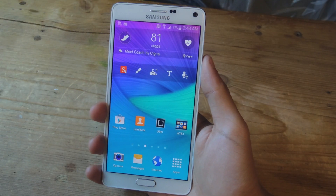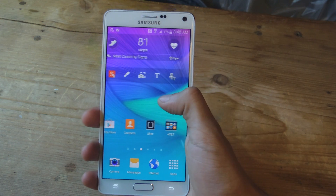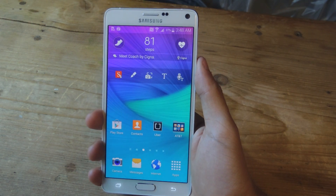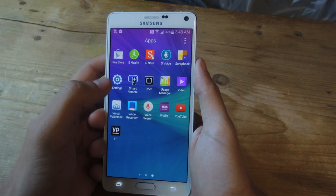Hey, what's up guys, it's Nelson here with Gadget Hacks, and today I'm going to be showing you a trick so that you can easily unlock your Galaxy Note 4 with one hand. The Galaxy Note 4 now has a fingerprint scanner just like the Galaxy S5 does, so let's go over to the settings and look at it.